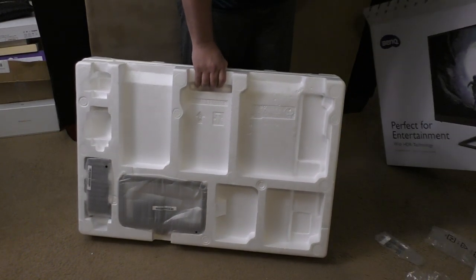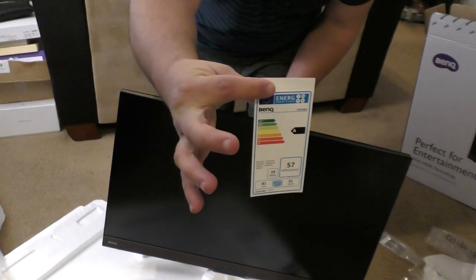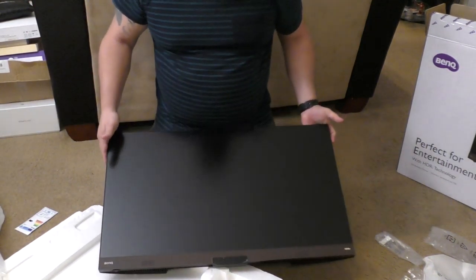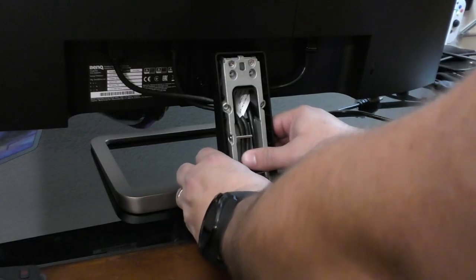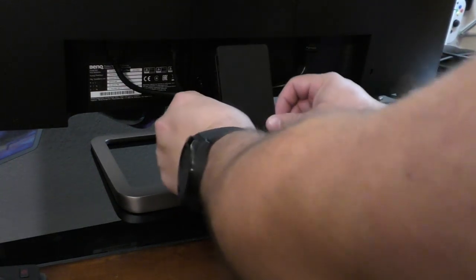Inside the box you're going to have the cables necessary. You're going to have the stand, which is separate from the monitor, but it's very easy to attach. What's cool is that in the back you can actually hide the cables via the stand, because the stand has a cover in the back.